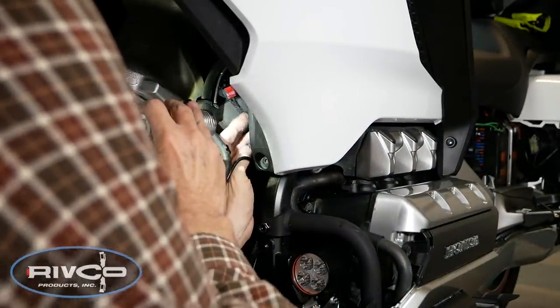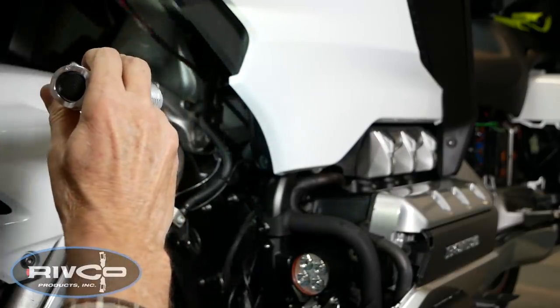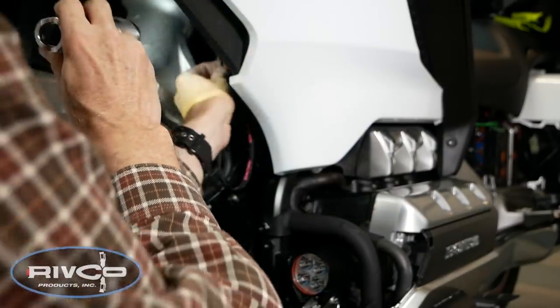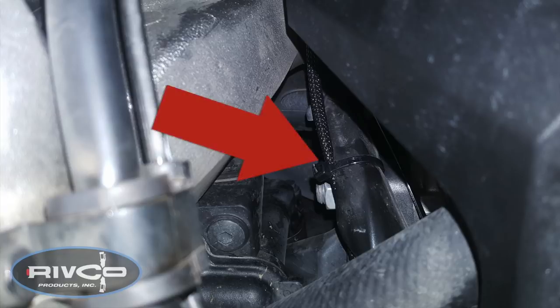Now we're ready to run the wire with the little switch on the end — it's a shielded wire. It will help if you have a little flashlight since it's very dark up here. We're going to move that wire all the way up to where it comes out near the handlebars by the console. Here you can see I've cable tied that wire to a wiring harness that already exists.